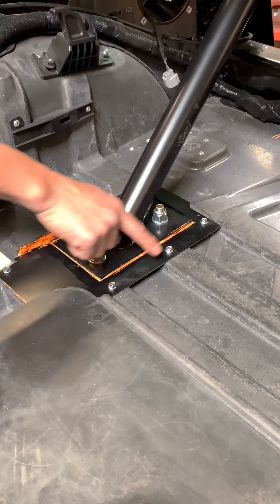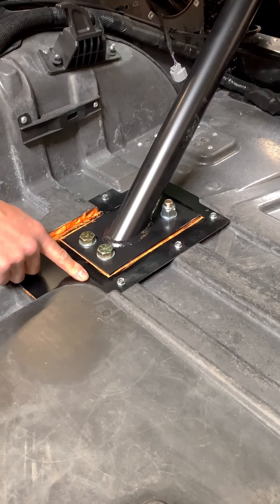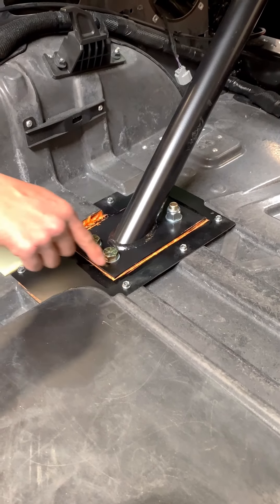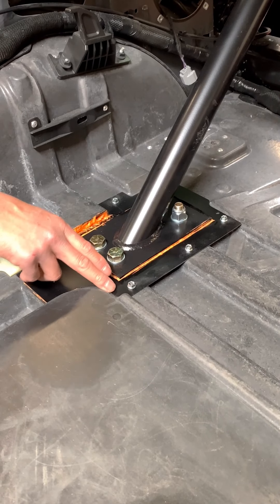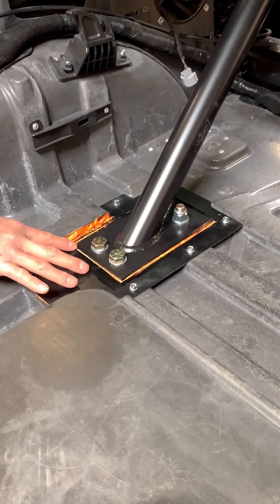And then we include a closeout plate here to seal the area off from getting any gas or noise. What we've done here is you can take some expanding foam and spray into the area there so that it will close up and seal any holes. And then we go over that with some black RTV to finish it nicely.